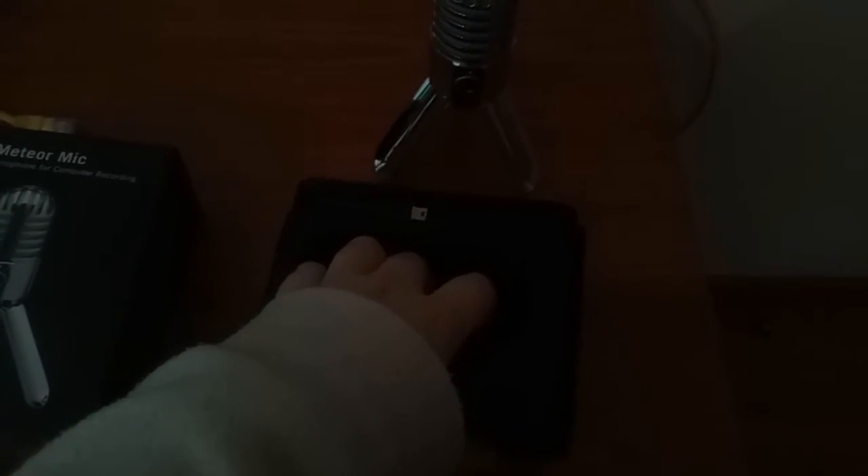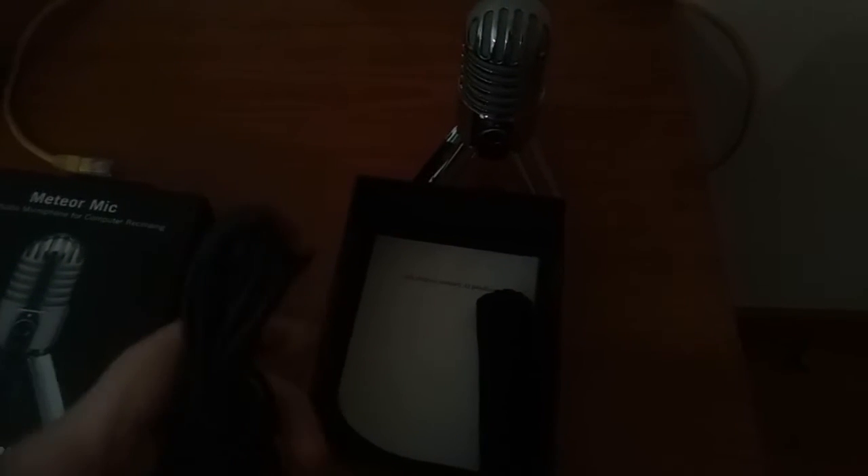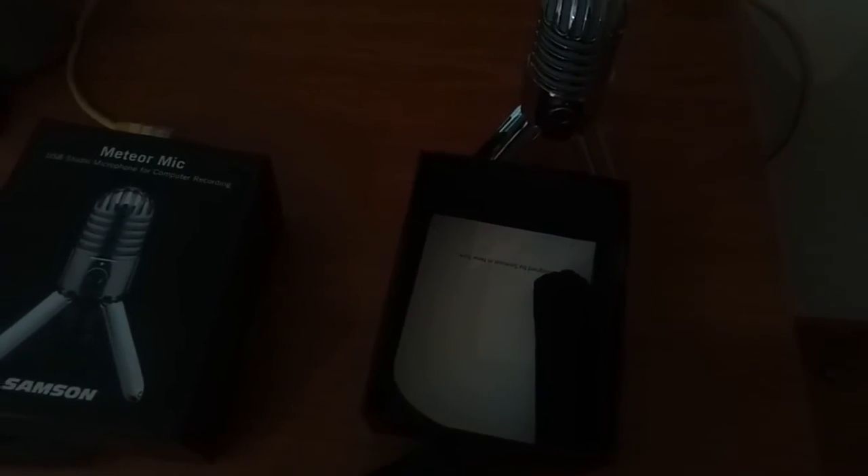Something else in the box — you probably can't see because this phone does not like low light. But here is the USB cable.